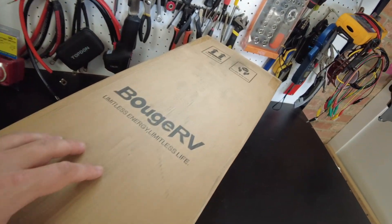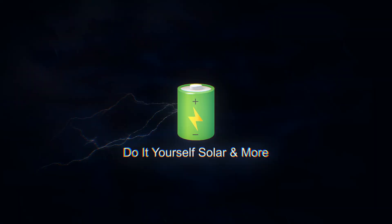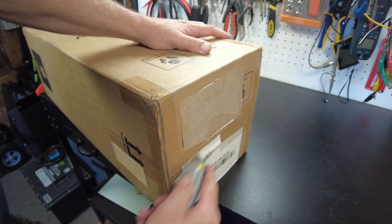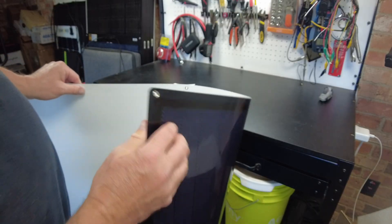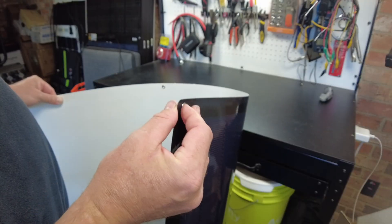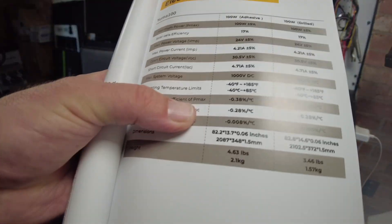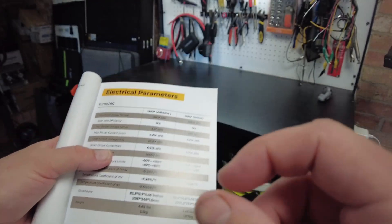Today we have a CIGS flexible solar panel from Booze RV. Let's open it up. Right off the bat, the thing I'm noticing about this is it's super thin. I haven't seen a flexible panel this thin — feels like a millimeter maybe. In the manual it says it's 1.5 millimeters thick.